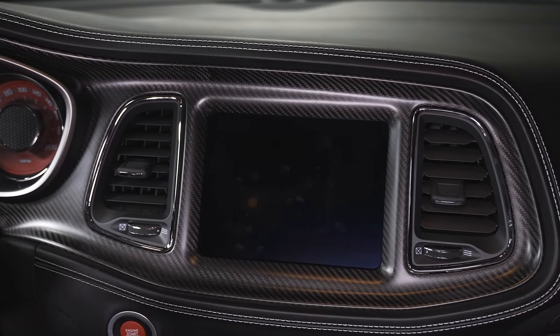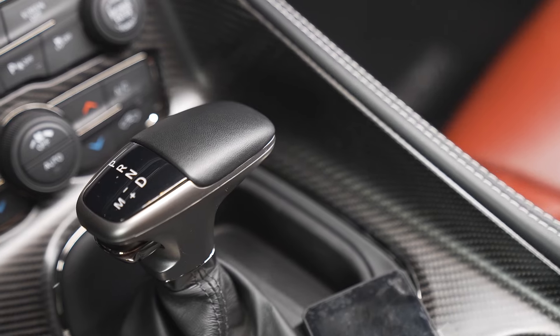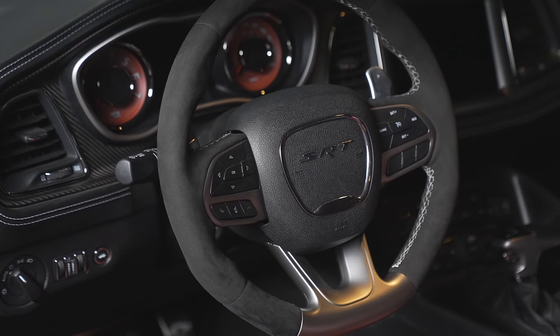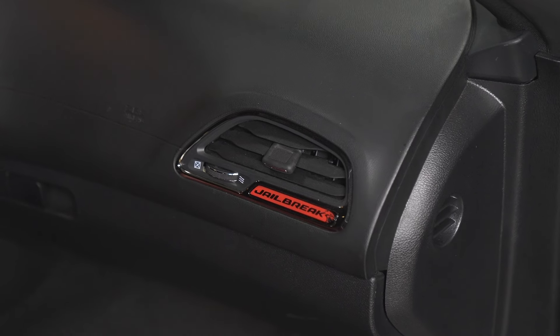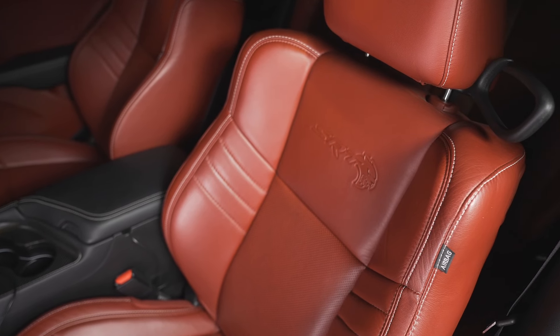At this point we've seen the inside of multiple Hellcats and typically they're exactly the same. However, this one being a Jailbreak, you do get some differences — such as this carbon fiber dash surround, which continues down here for the shift lever surround. You also get this Alcantara steering wheel and a Jailbreak badge on the passenger side vent. The seats are the Laguna leather demonic red seats with the Hellcat logo embossed into the backrest, which looks really cool.